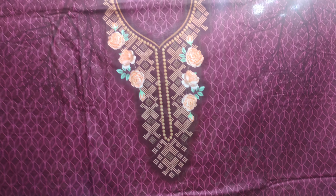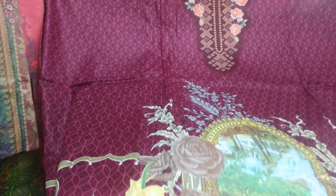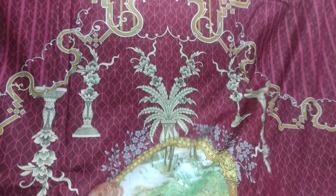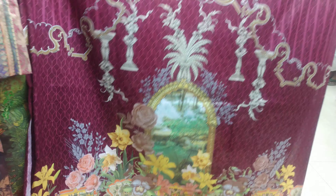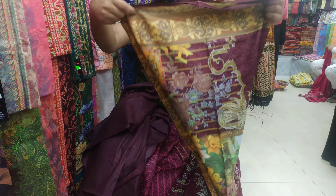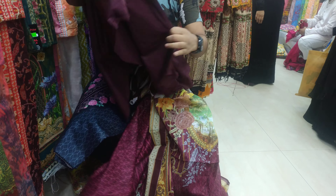We are doing digital prints — we are all in the mirror prints. We have a digital print. It's all original Pakistan's Swiss branded design.